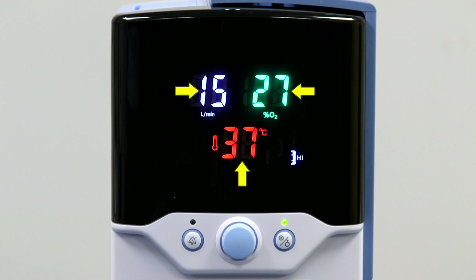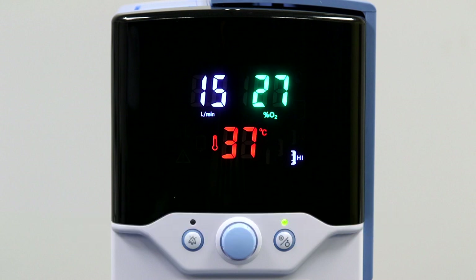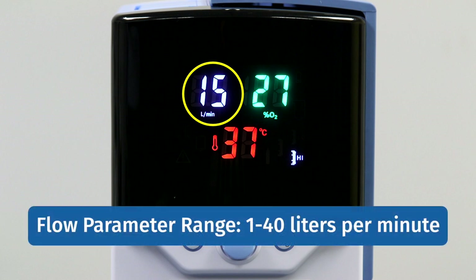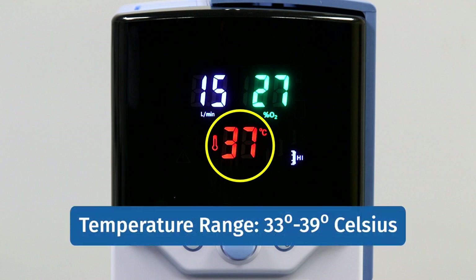Looking at the front display, you will see your three parameters, all adjusted by the blue control setting knob. The FiO2 is controlled by a built-in electronic blender, which allows for precise FiO2 delivery between 21 and 100%. To ensure the set parameters are being delivered precisely, the unit calibrates at startup and continues to calibrate every 24 hours. Your flow is controlled by an integrated electronic flow meter, allowing accurate flow rates between 1 and 40 liters per minute. The temperature can be adjusted between 33 and 39 degrees Celsius for optimal therapy.